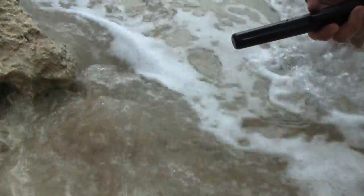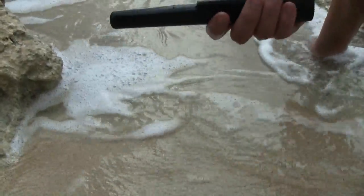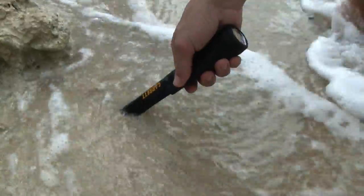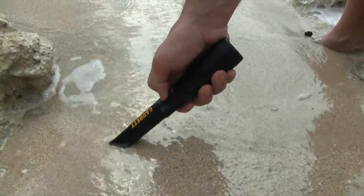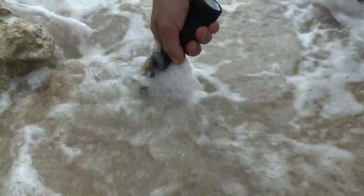Since saltwater is very conductive, it can make the Pro Pointer react just like highly mineralized ground can. So what you want to do — when I put it in, you notice it's reacting to the saltwater. I simply hit the button off and on again real quick to retune it, and now I'm able to search in this saltwater.